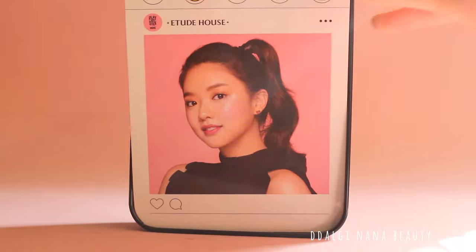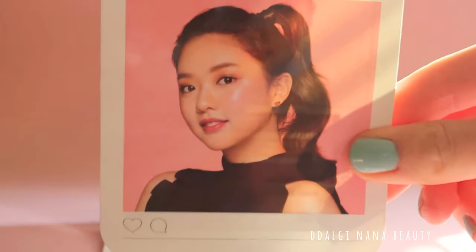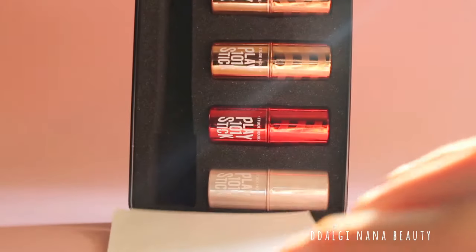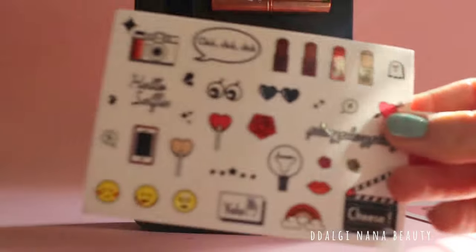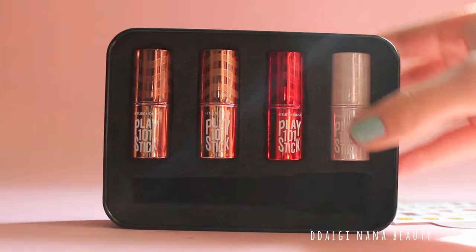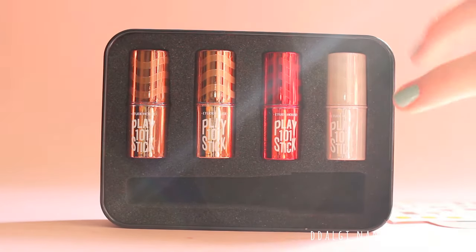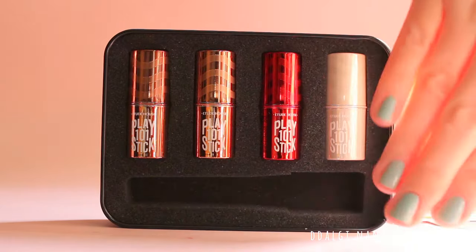Right after opening, there is a promo picture with a tutorial. Then you can find stickers and products. The products look even smaller than your expectations — so tiny! Look at the beauty!